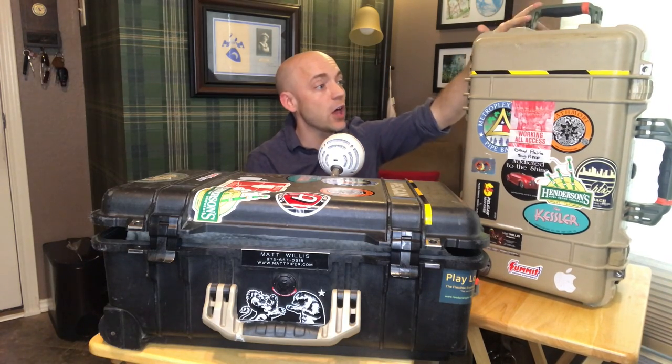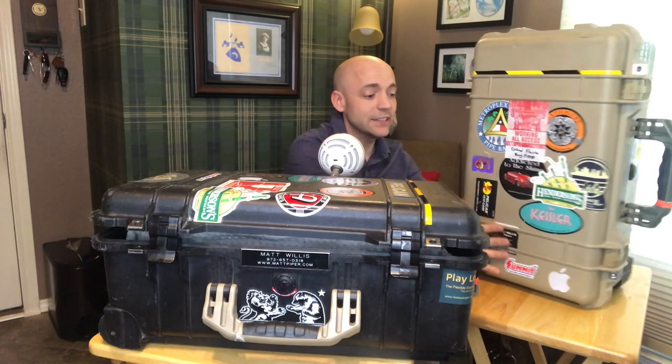With this case you can step on it. Supposedly there are guys that have rolled a dump truck over it. I don't know if I'd trust it quite that far, but you're just not going to find more protection in a pipe case than this. It is far more durable than any sort of cloth-sided case. Also, there are no zippers on the exterior to fail — that can be a problem with a lot of other cases. It's available in a ton of colors: I've got a tan here with green handles, and here I have black with brown handles. The handles are just held in by little pins, so you can customize them.